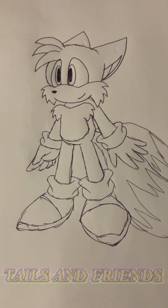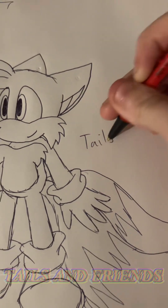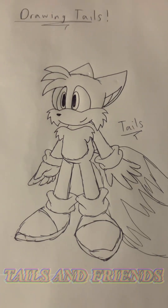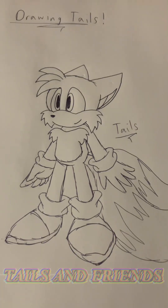But yeah, this is Tails. My handwriting is crap, but yes — Tails. This is Tails in my art style. I'll see you next time.